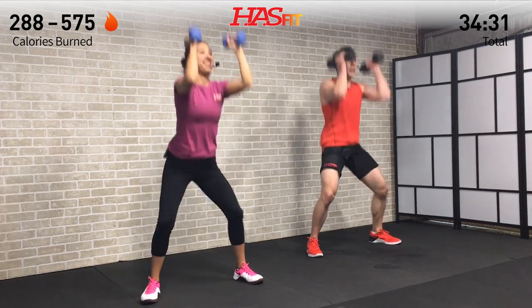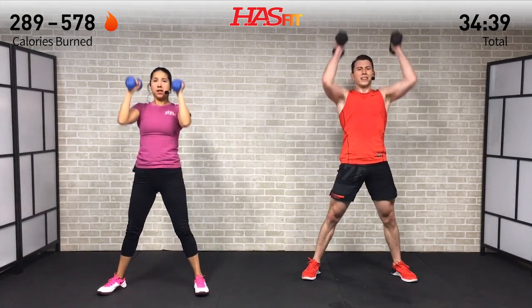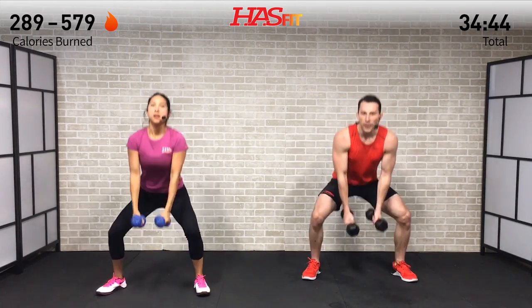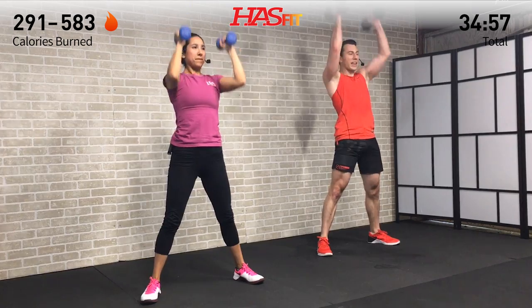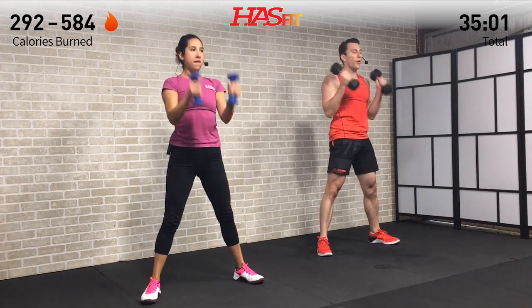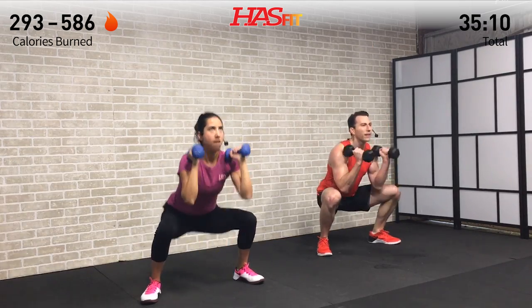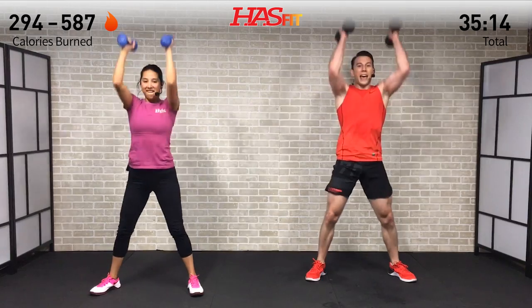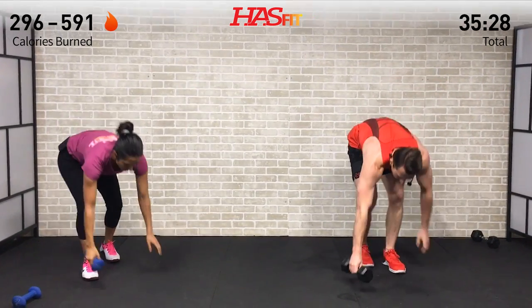We need both dumbbells — standing up for a sumo deadlift plus curl plus press. Weight back in the hips, toes pointed out just a little bit — drive those knees out as you sit down, don't let them fall in. This one is great for your hamstrings, glutes, quads, biceps, shoulders, triceps, and core — it's a compound move hitting everything. Picture it like a big staircase — everything you want is at the top, all you have to do is climb it one step at a time.